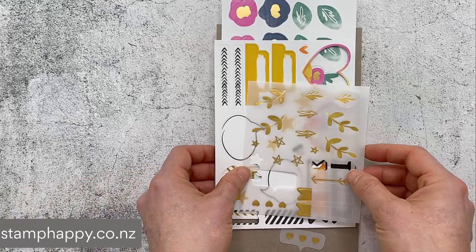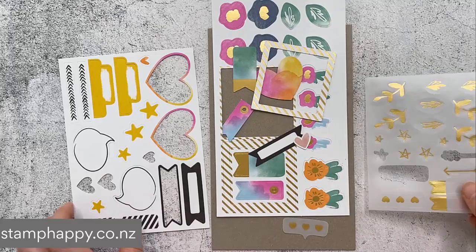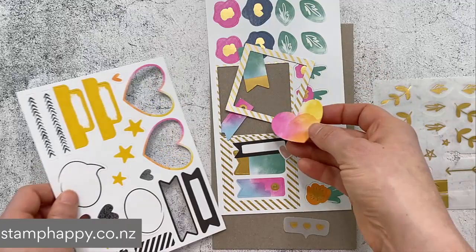Last, I want to show you the ephemera pack. I apologize because I've been using this and it's the only pack I have, but you can see you've got vellum with gold and some different little pieces that are already ready to go and already cut out. You just need to pop them out with the gold foiling. I particularly really like this heart.